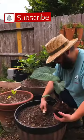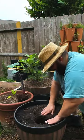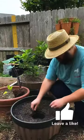Plant taro when the soil starts to warm up in early spring. It grows best in rich, moist, and well-draining soil.